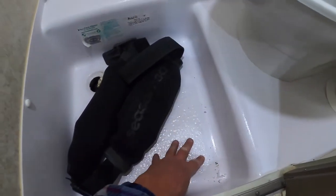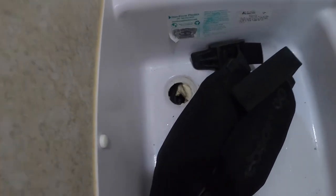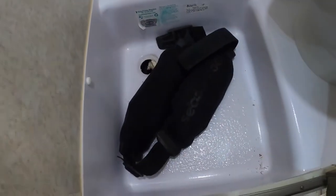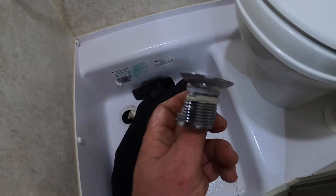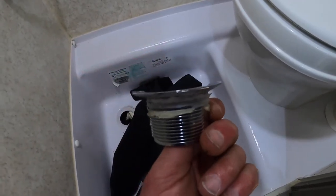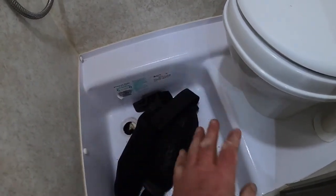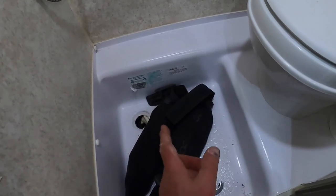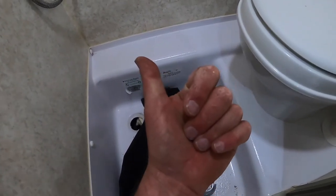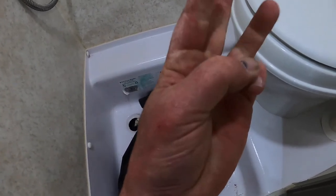We are all set in here — this is starting to firm up really nicely, much stiffer already than it was before. You can see where I'm going to have to cut that foam out a little bit to make room for that pipe, and I need to get on Amazon and order a replacement drain with a little nut on the bottom. Stay tuned for part three when this is all hardened up and we put that pipe back on. We'll see you next time — bye bye, drive safe.